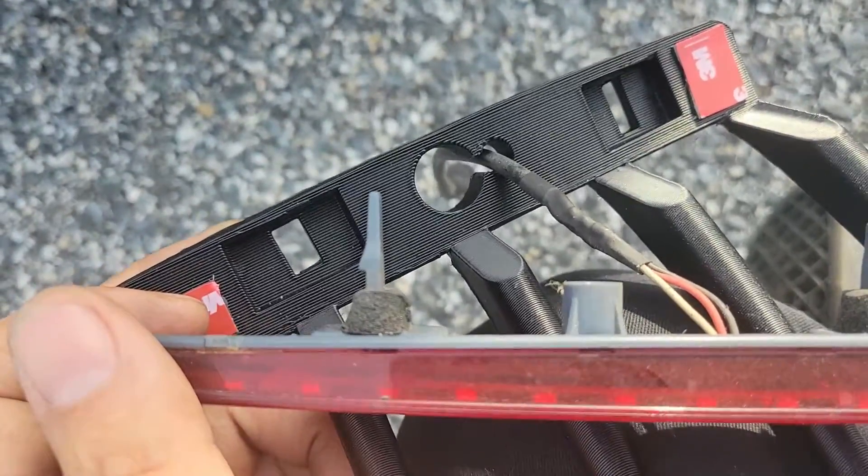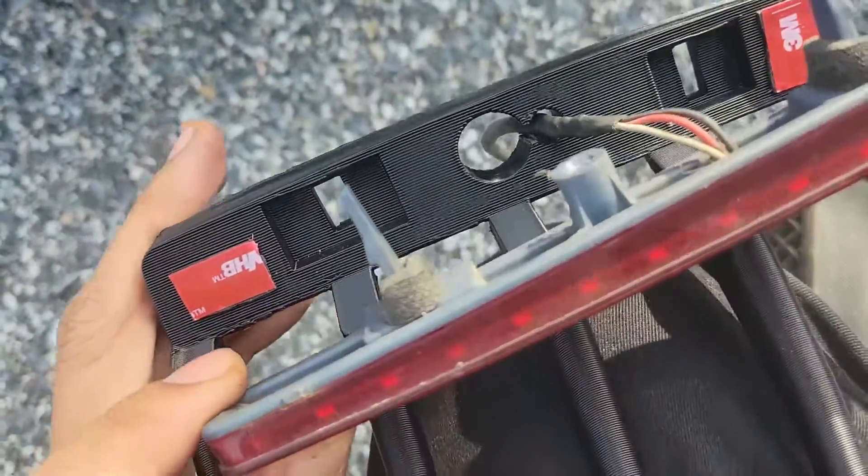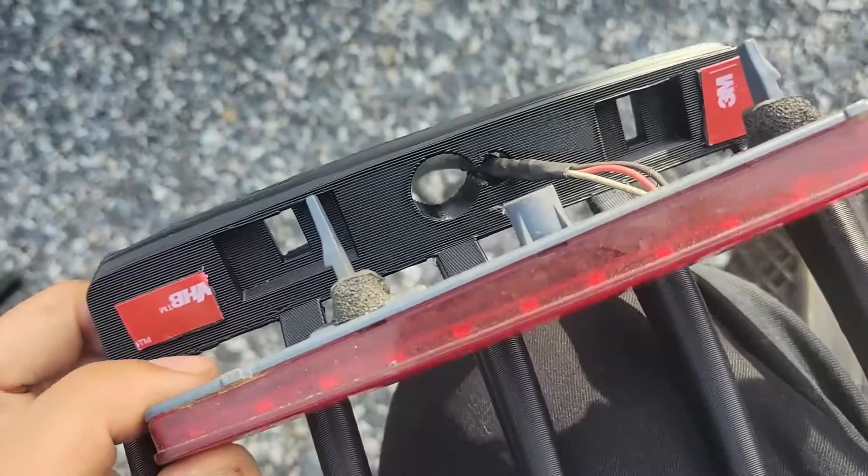If you have the original version like me, you can just snip the plastic between the two holes and then slide the wires over from the larger mounting hole to the smaller wire hole.